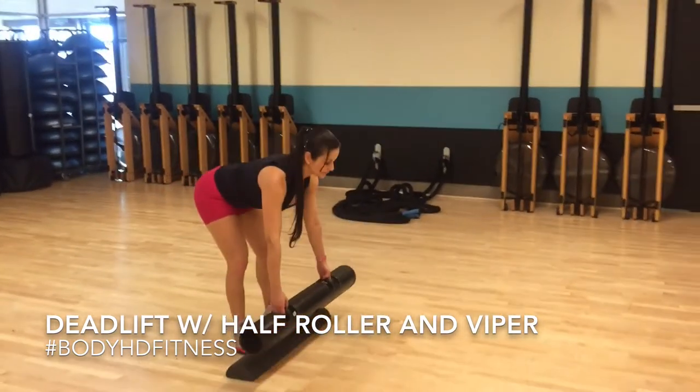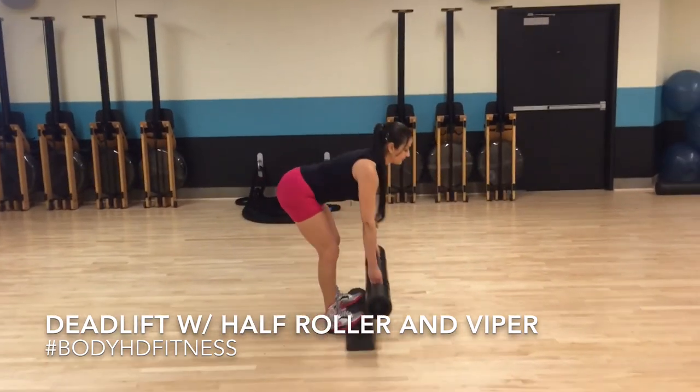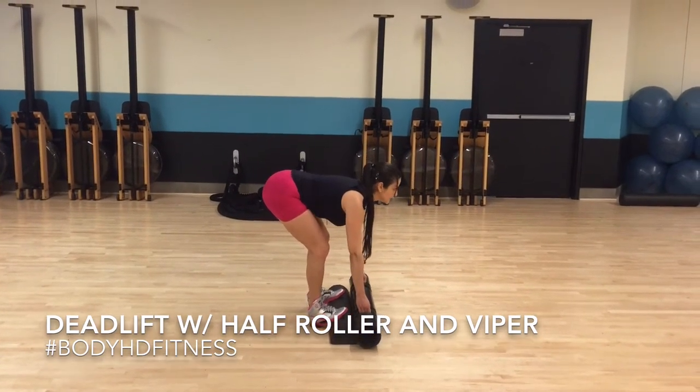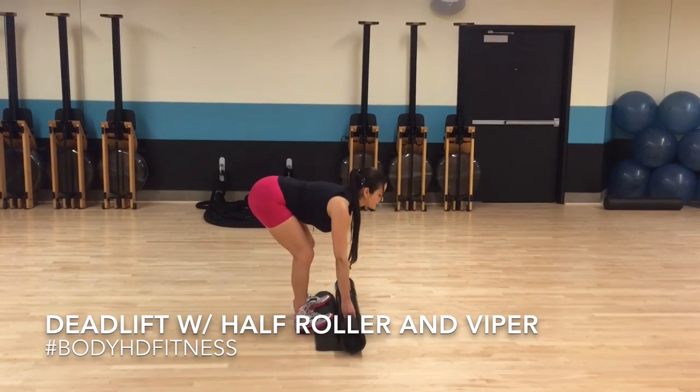This is a great corrective exercise because it helps open up the whole posterior chain. It also gives you corrective form to help you progress to the next exercise, which would be an actual deadlift. You want to use lightweight when performing this exercise.